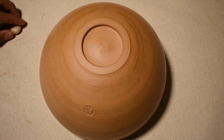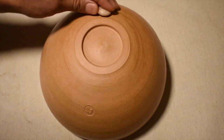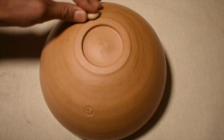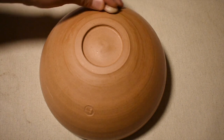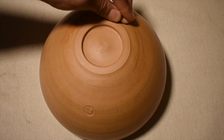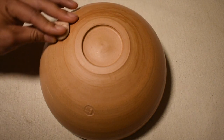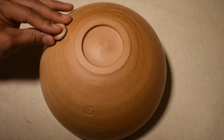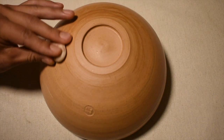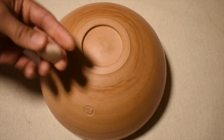Specifically for burnishing, I like to use a stone. Sometimes you can do this on the wheel, but this pot is a little too big for me to get all the angles I need, so I'm going to have to do this by hand. Usually by hand you get a better result anyway. You want to think about getting a nice angle and getting a flat surface with your stone.